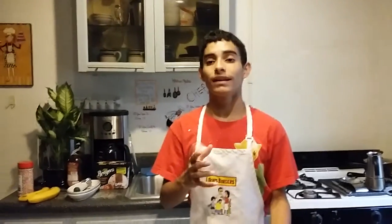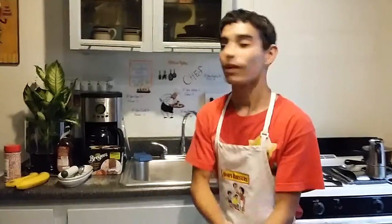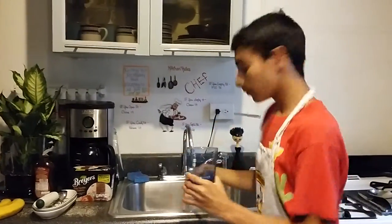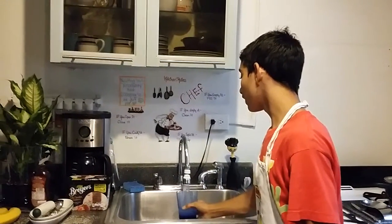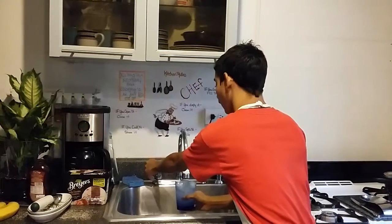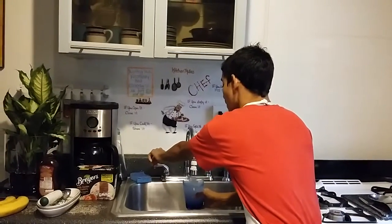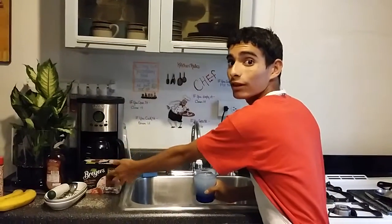Okay, now we need — you see the scooper, right? This is the scooper. If you want your ice cream to come out easy to scoop, what you need is this cup right here. What we're going to do right now is put hot water in it. The reason why is we don't want to have a hard time scooping up the ice cream due to its freezing temperature. I'm going to wait for this to be hot.